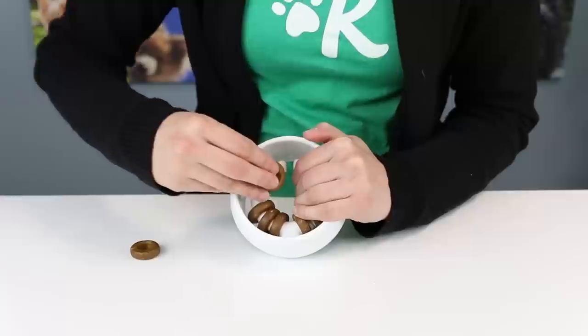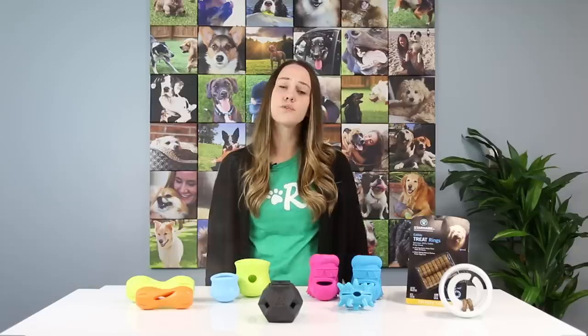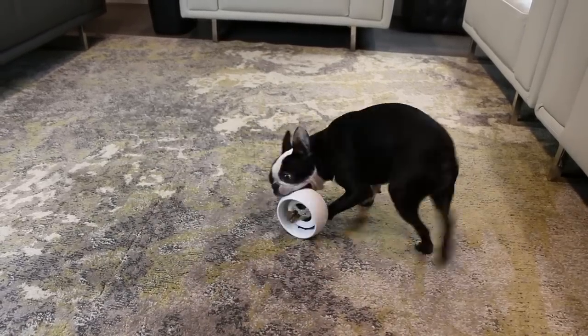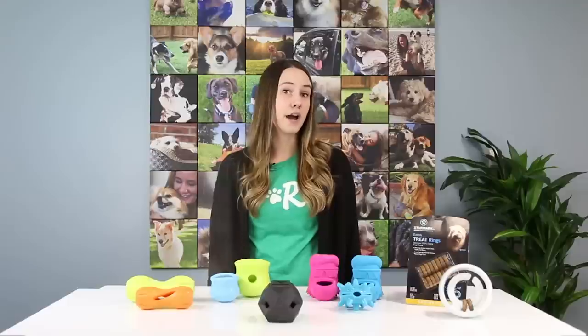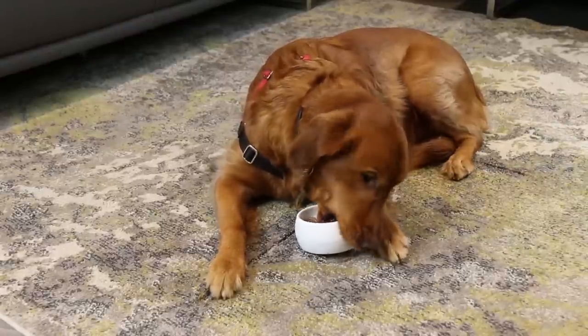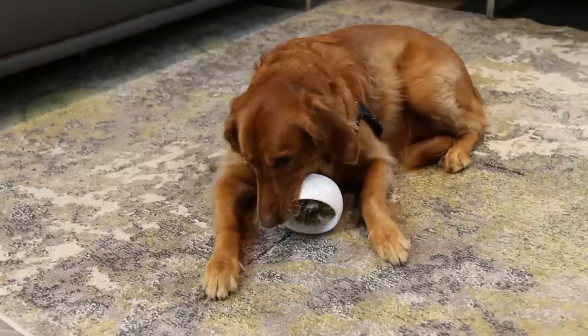Next up is a Treat Ring Orb from Starmark Academy. This toy is great for mental stimulation and was a challenge for my Boston Terrier. It's made from a hard plastic and the treat rings are held in place by the inner circle. The rings must be chewed to be removed, and my Boston Terrier had to work really hard to get them off. What I really like about this toy is that you can buy replacement rings so you can keep using it once your dog chews the original treats off. The plastic holds up well for chewers and it's a great option for my blind pug who usually can't see when the kibble falls out of treat toys.